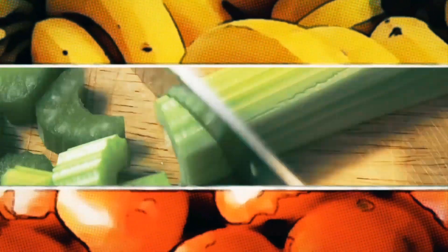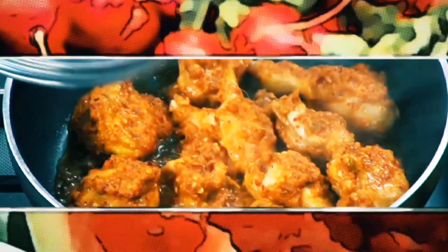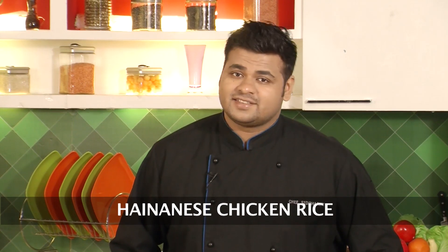Hello guys, welcome to Sanjeev Kapoor Khazana. My name is Siddharth, and today I will show you a very popular recipe from China. The name of this recipe is Hainanese Chicken Rice, but this recipe is popular in Singapore, Thailand, Malaysia, etc.